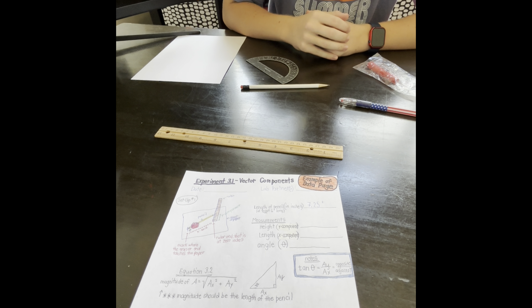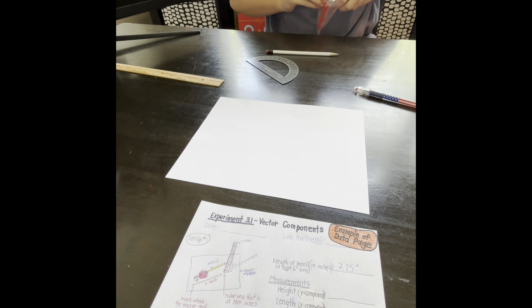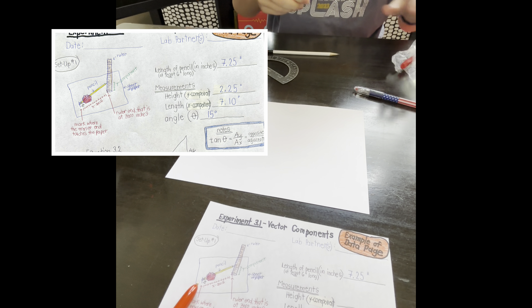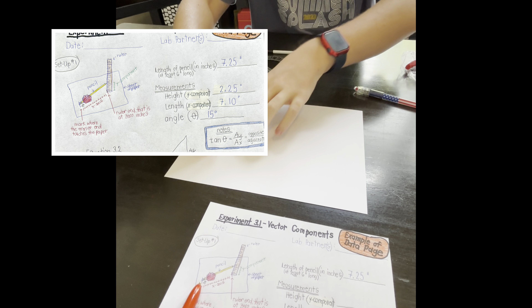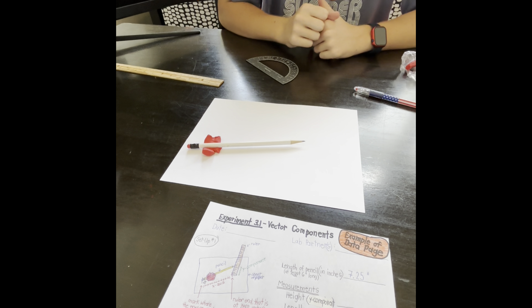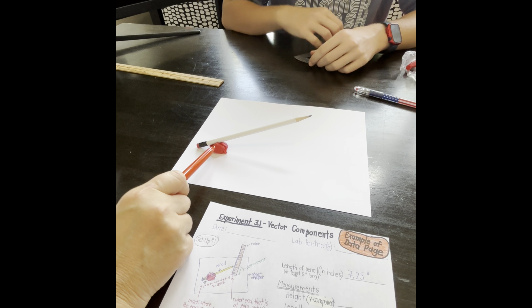Step two: place the piece of paper on a flat surface. Make a lump of modeling clay and place it on the paper. Stick the eraser end of the pencil into the lump of clay. We have our lump of clay here and then the eraser tip here. The pencil should be at an angle and the top of the eraser should protrude out the back of the lump while most of the pencil sticks out of the other side.